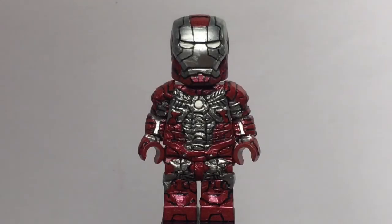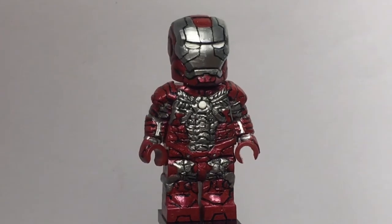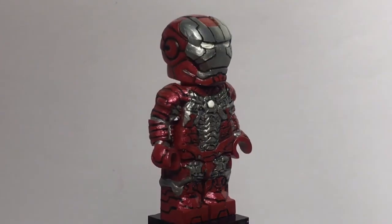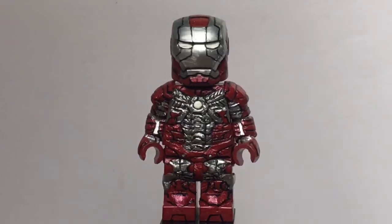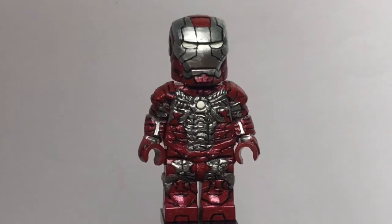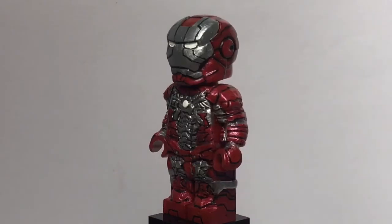Here is the Mark 5 and this figure I'm really proud of. It's not perfect because I'm not perfect — I'm not very good at sculpting — but for someone from my skill level I think I did a pretty good job. I'm really happy with this figure, one of my favorite figures of 2018.